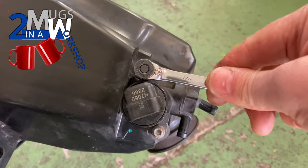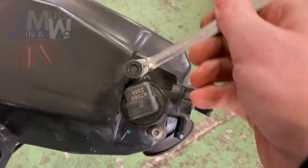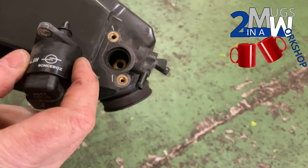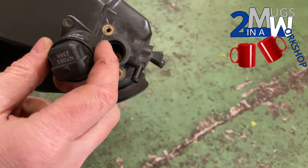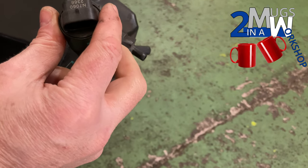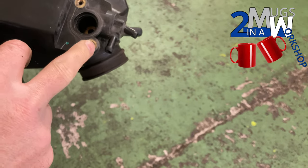The idle control valve is held onto the air box using two 4mm inner hex bolts. BMW say that this valve should be removed before the air box is removed from the frame or replaced back into the frame of the bike, but we proved it can be done with the valve in situ reasonably easily.